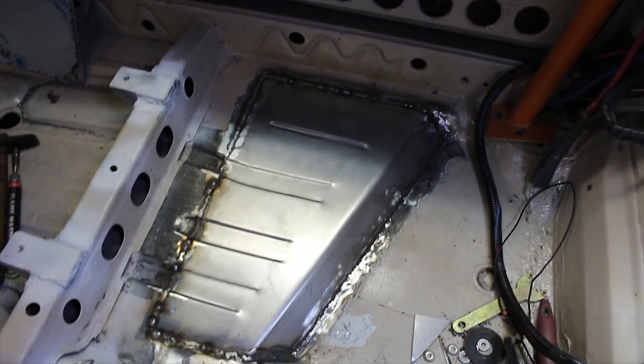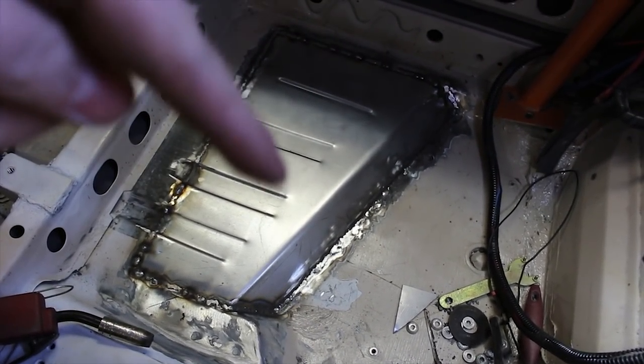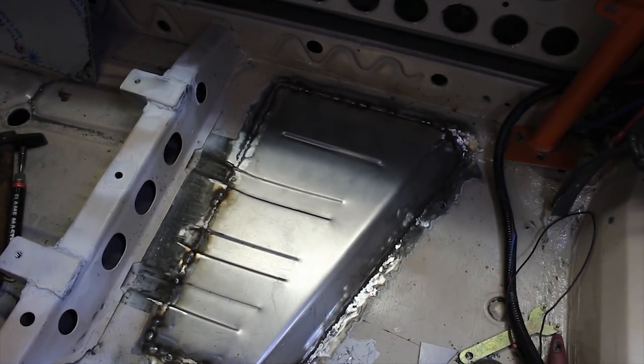So that's the floor panel all welded in. I am going to jack it up and have a quick go over on this edge here from the underside with the welder, and then seal it all up, lick of paint and that's good to go.